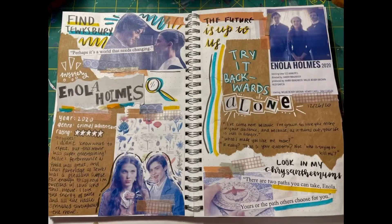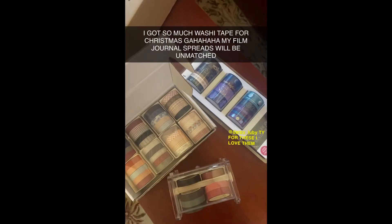I like to layer different colors on my spreads, and the simplest answer for that is construction paper. I also use paper bags — like a wine bag my mom let me have — to get that cool brown paper look. Something I use way more in film journal spreads than bullet journal spreads is washi tape. I'll insert a picture of all the washi tape I got for Christmas, because before that I only had three or four rolls I didn't really like, but now I have a lot.